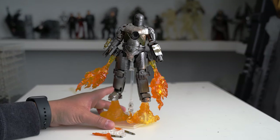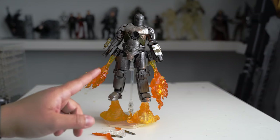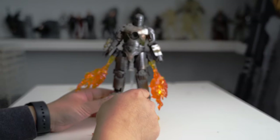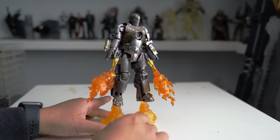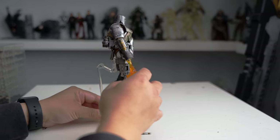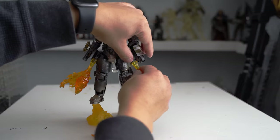It's a little bit expensive for the size of this figure, but it's quite cool. I'm going to show you what it came with. It's fully articulated — the leg, the arm, and all that can move around. It came with a stand, and you put it on the stand and hook in these flamethrowers, right? They can just unplug.